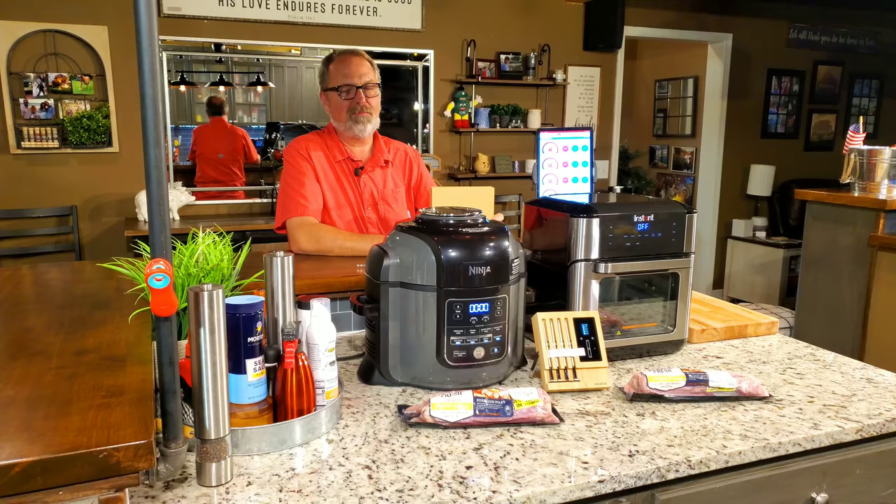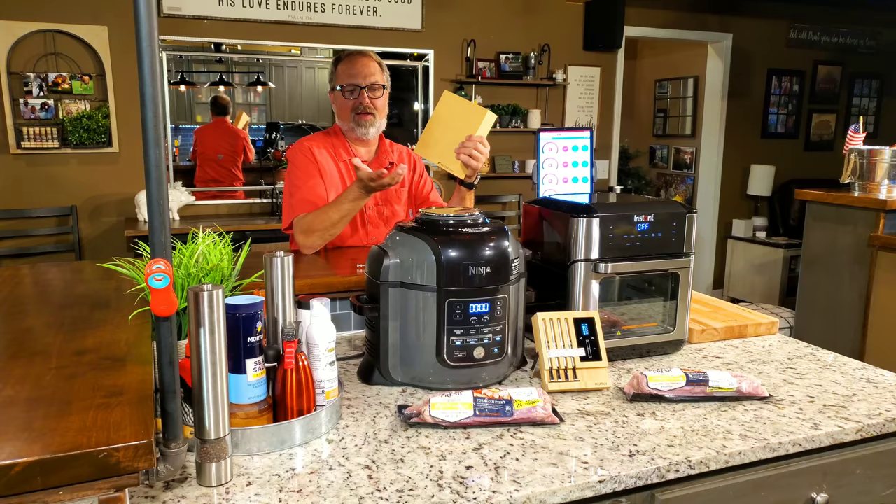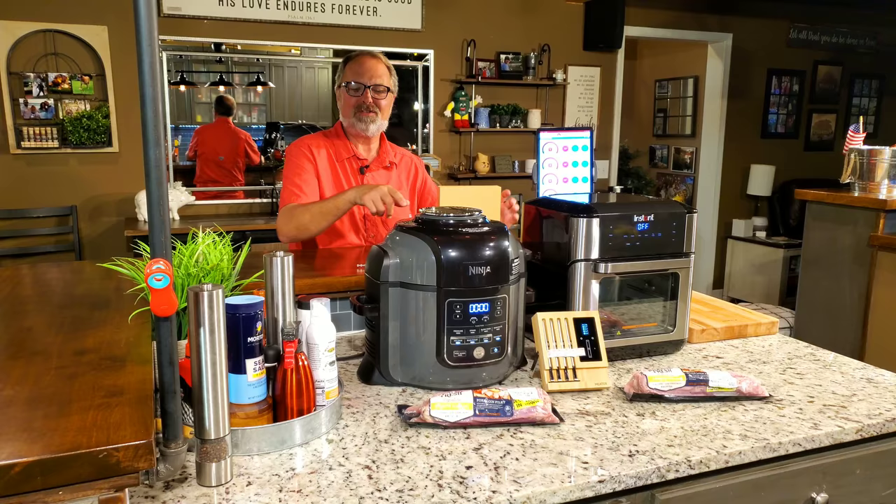We're going to use the Meater Block — it's a brand new one. I've never used it, and I'm fixing to use it for the first time. I've got other meters; these are by Aption Labs. I've used them before, but I bought this one and I just want to use it.